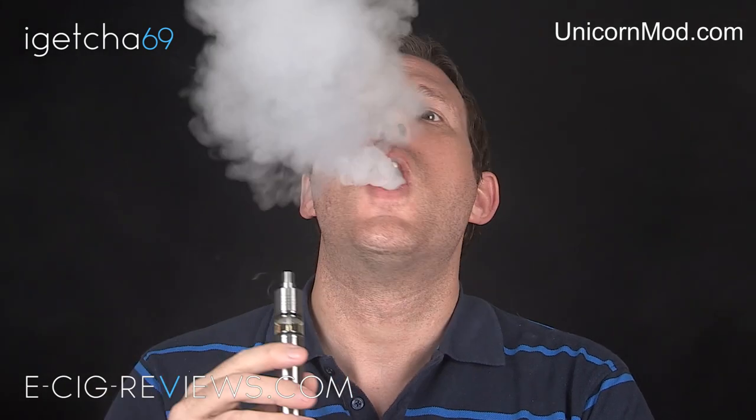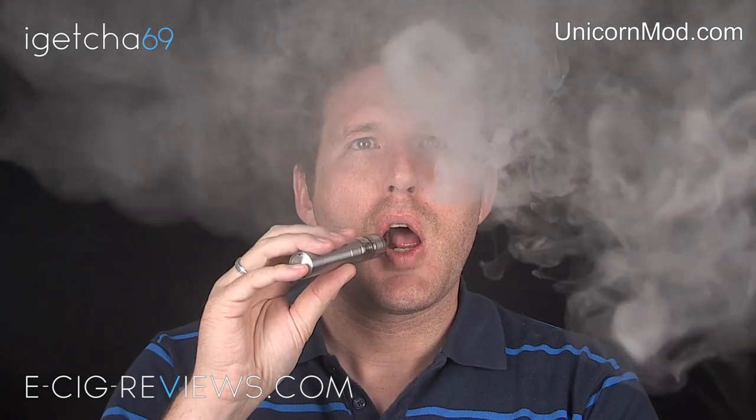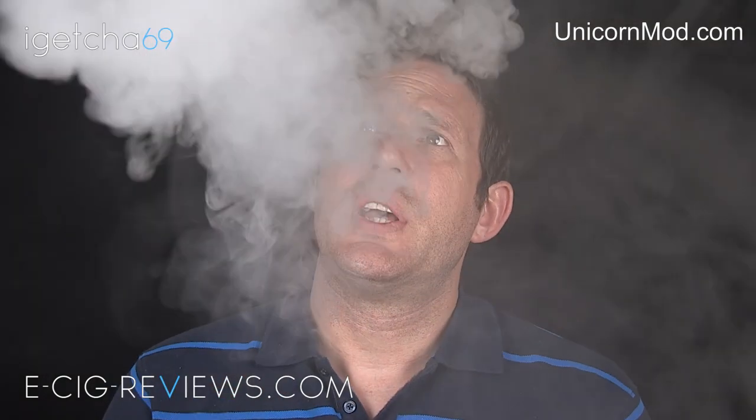Flavor-wise, there's plenty of flavor. I'll get plenty of flavor out of any Genesis atomizer, and I personally find that as long as it's set up correctly — no hot spots, not running the voltage too high for the resistance of the coil — it should give you plenty of flavor and vapor. This is no exception; I'm getting tons of flavor out of it.